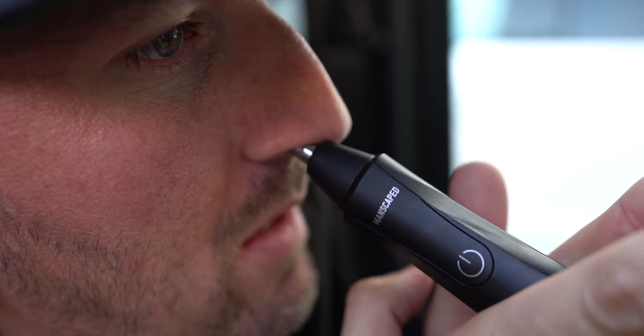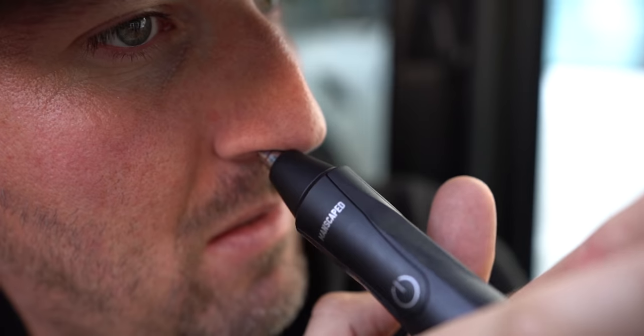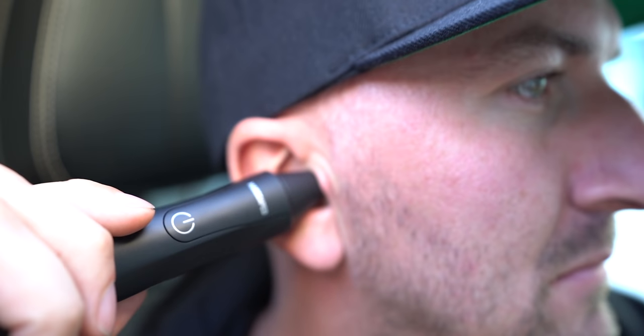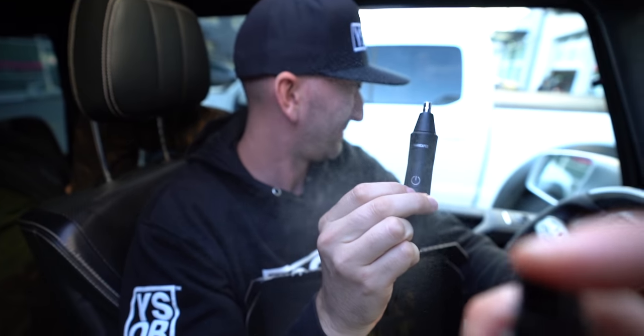This features the same skin-safe technology from their lawnmower body trimmer, which helps reduce nicks, snags, and tugs. It has a 9,000 RPM motor with a 360-degree rotary dual-blade system. This bad boy is water-resistant, it's cordless, and features a rechargeable lithium-ion battery that lasts for 90 minutes of use. That's a lot of nose hairs.